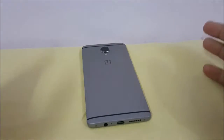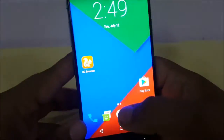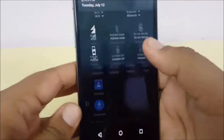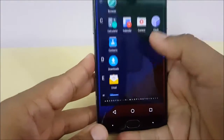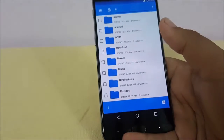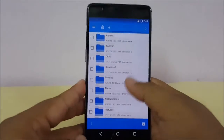This is Sahib from Techie Twigs, welcome to our channel. In this video we look at Hydrogen OS for the OnePlus 3. Right now we are running the Resurrection Remix ROM for OnePlus 3, and I have to say this ROM is a very good ROM — the performance and battery life I am getting with it is really good.